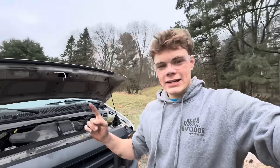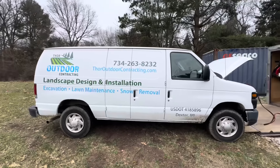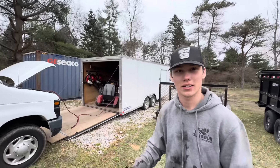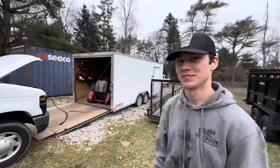We actually got company graphics on the van and my GMC Duramax - it looks pretty solid. What do you think Lucas? I think it looks great, makes the business look a lot better when we're at a property. It's definitely not a creepy white van anymore.